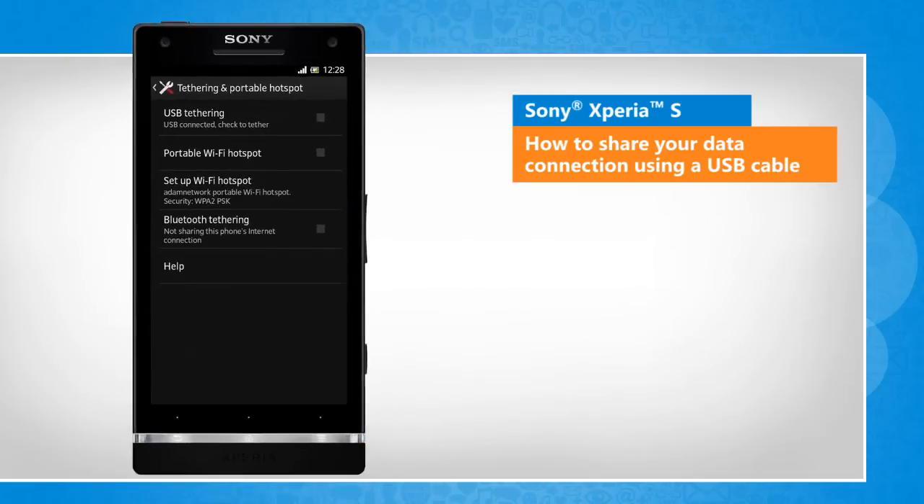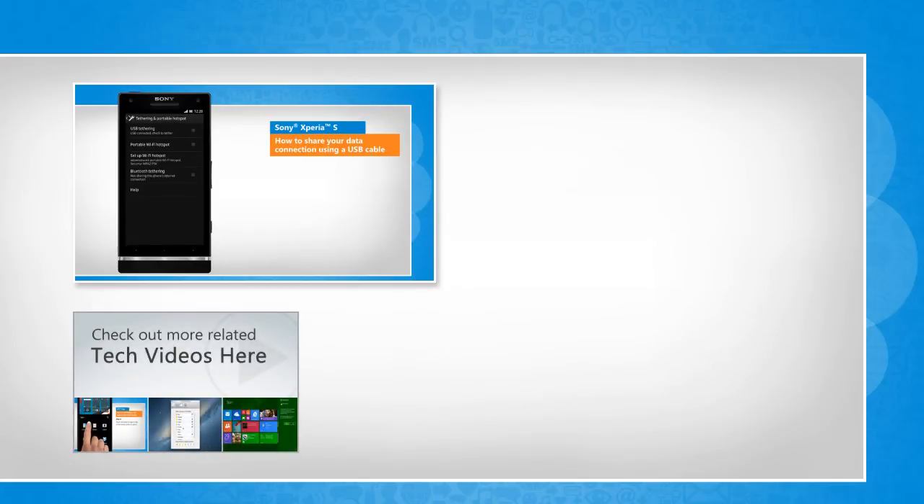See? That wasn't hard at all! Thanks for watching! To check out more related tech videos, click here.